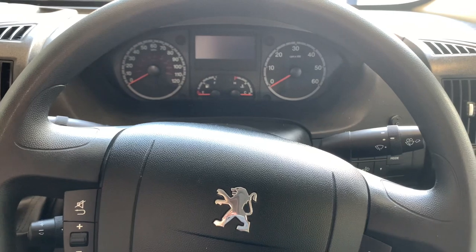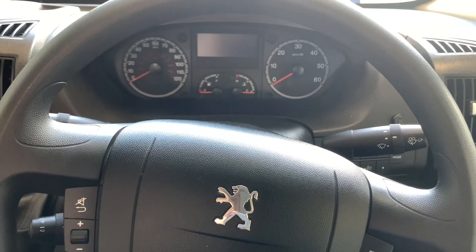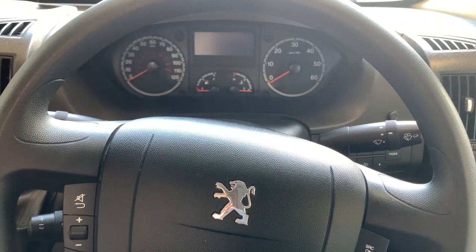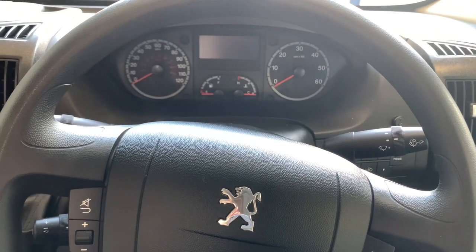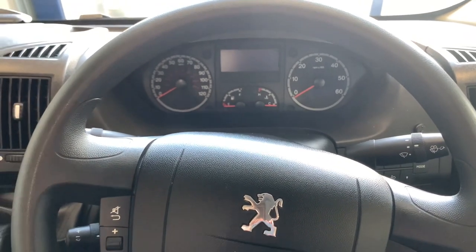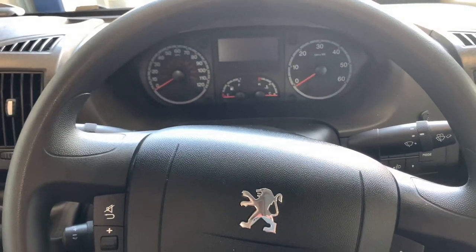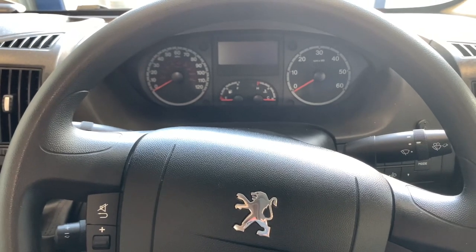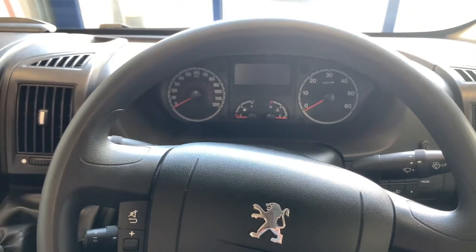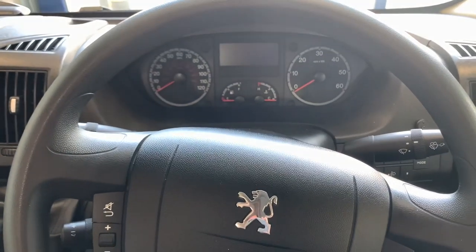Hello there, it's Seth from Three Counties Motorhomes and welcome to this video guide on the facelift cab area for the Peugeot Boxer. This is typically going to be from vehicle ages around 2012 to late 2014, early 2015 before the new generation of cab was introduced. This particular vehicle is a 2013 vintage.